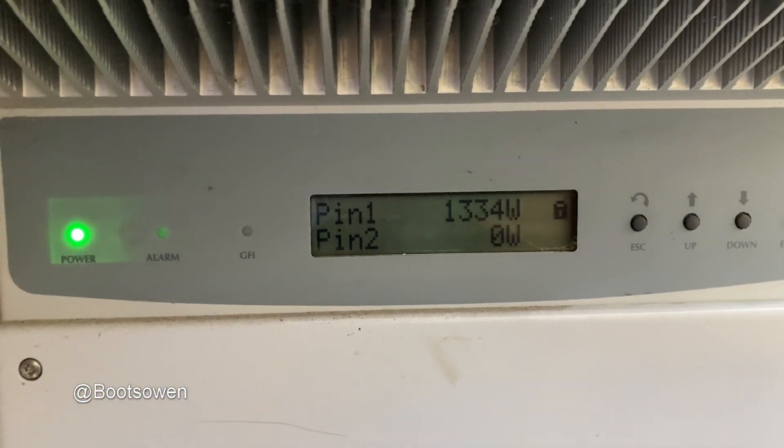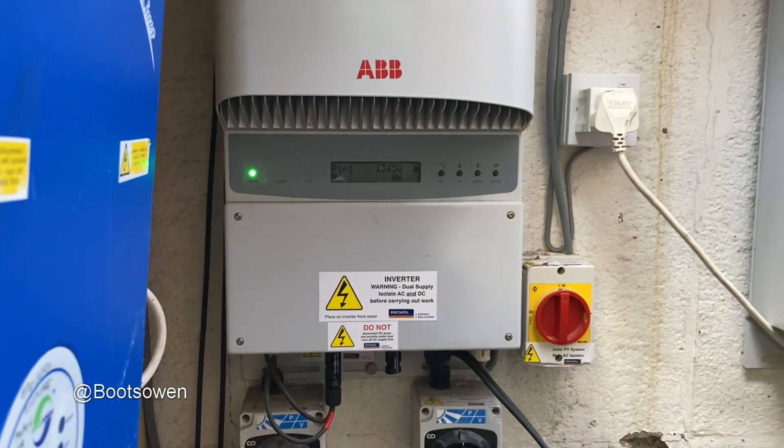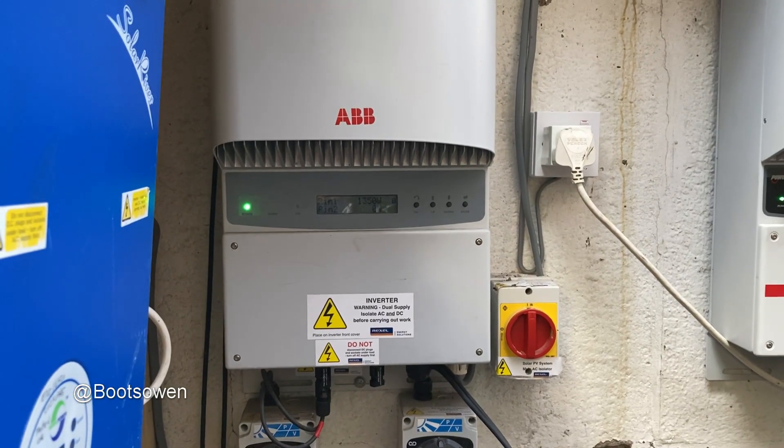So at the moment, these panels are generating 1.3 kilowatts or something like that. So let's give them a bit of a wash and see what happens.